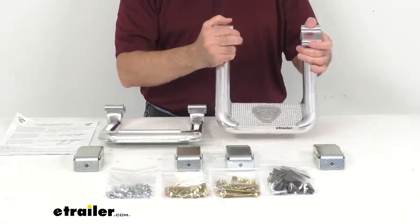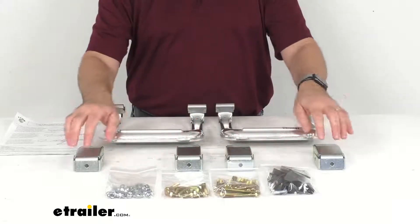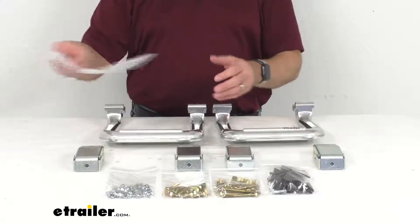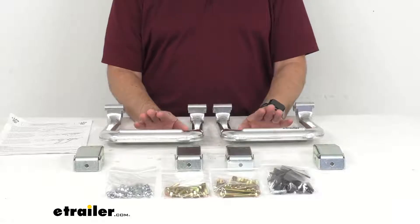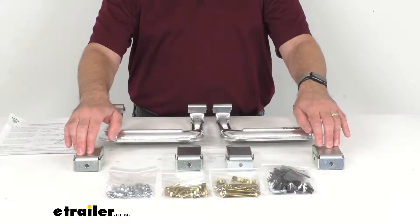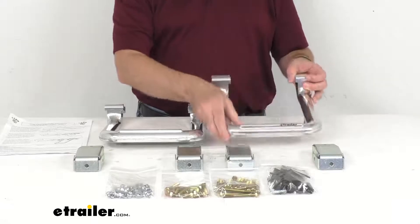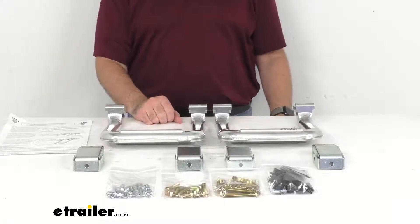The multi-mount installation system is going to ensure a simple yet precise, stable fit to your vehicle. It comes with everything you see here on the table in front of me and all the hardware you're going to need, along with instructions to guide you step by step as you install these on your Jeep. The zinc-plated steel mounting heads attach to the rocker panel with the included hardware. The overall length is about 10 inches, you get two steps, and they come with a limited lifetime warranty.